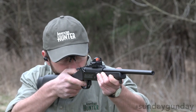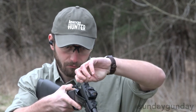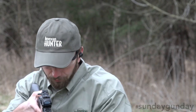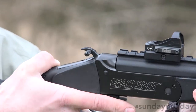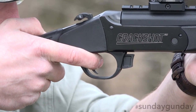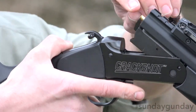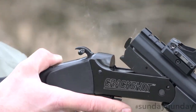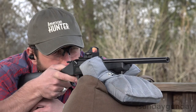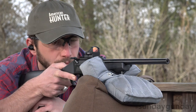Out on the range, the Crackshot XBR performed flawlessly. With an easy heft and effortless accuracy, the Crackshot rang steel from 10 to 100 yards without breaking a sweat. Loading and unloading was made simple by the large tab at the front of the trigger guard to actuate the break-open action — a process simple and easy enough for even a novice shooter to master, making this a great first rifle for the aspiring hunter.